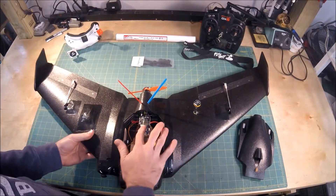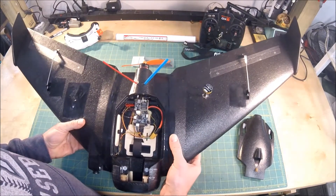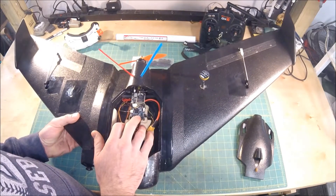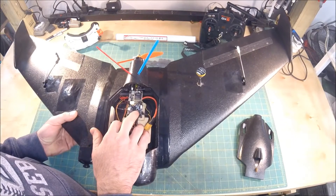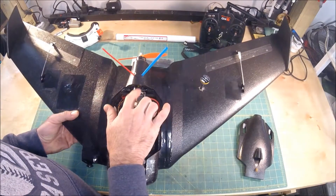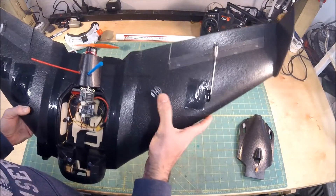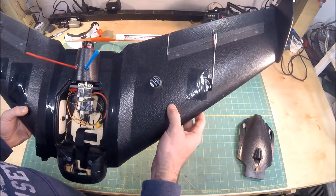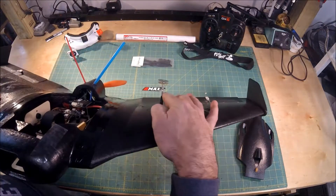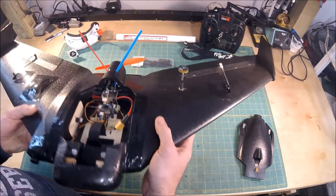The VTX I'm running is the Wolf Whoop — I think it's the Q3. It's a 25 to 800 milliwatt programmable VTX. You can program it from the flight controller or modify it via smart audio or tramp audio, though I still need to set that up. I ran it through the MMCX connector out on a 6 inch extension to the wing and connected it to my Lumineer Pagoda antenna, which I chose to try and get less drag.